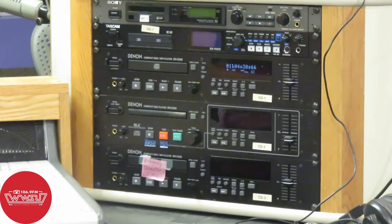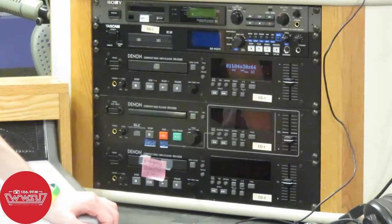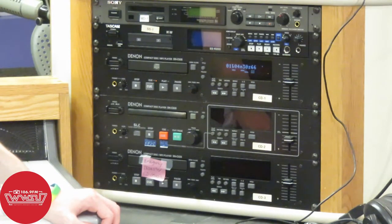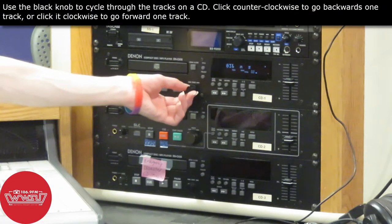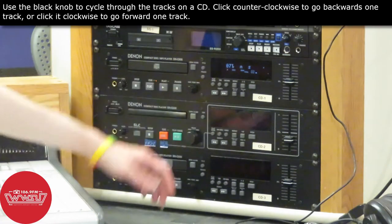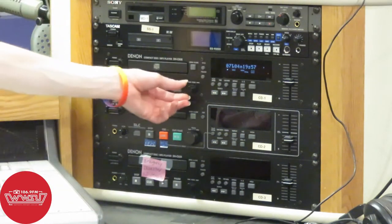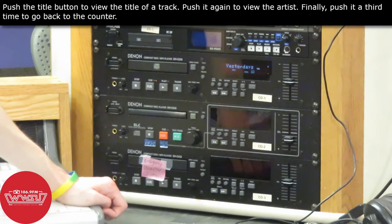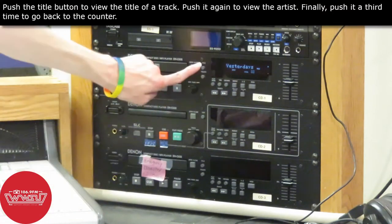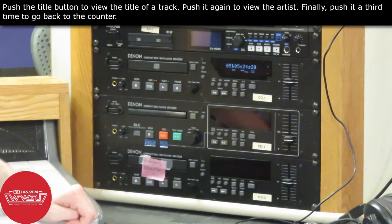As soon as you load in your CD, you're going to get a cue for the first track, meaning it's ready to start playing on track number one. If you don't want to play track number one, you can use this push knob here and scroll through to go to your desired track number. Another thing you can do is push the title button to see the title of that track if it was provided on the CD. Push title again to see the artist, then push it one more time to go back to the time display.